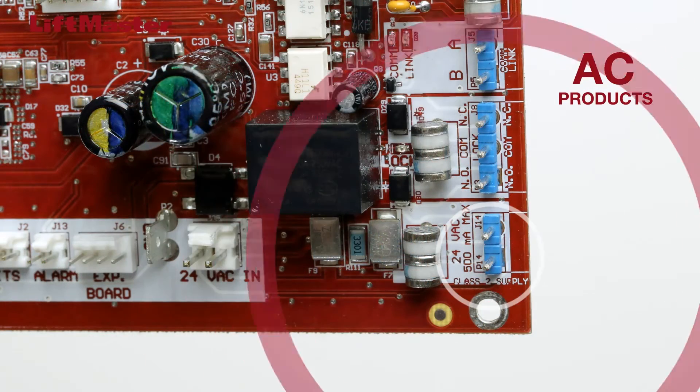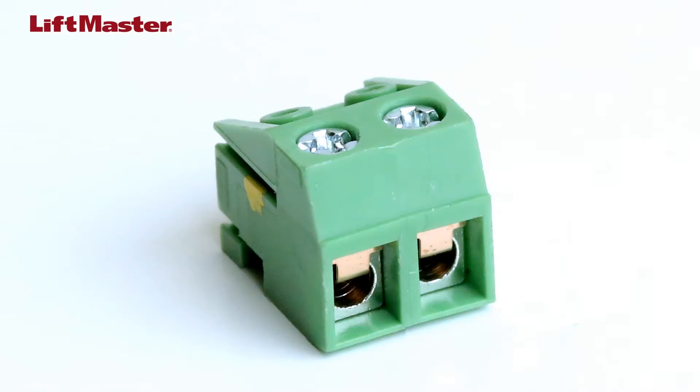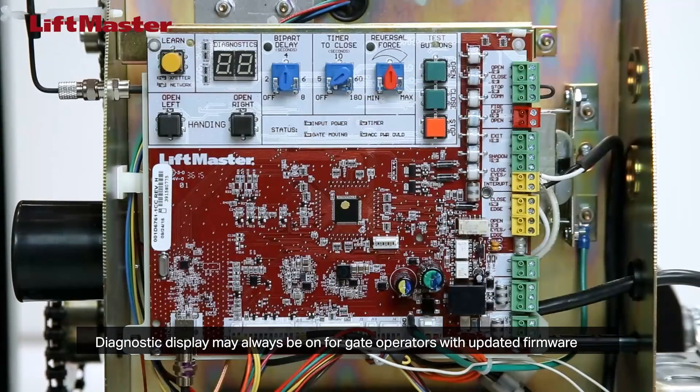AC operators have one output labeled Class II supply that produces 24 volts AC. This output is always powered regardless of gate movement. Wiring either type of product is easy using the provided wiring block. Check for proper polarity when wiring into the block, then plug the block onto the connector on the board.